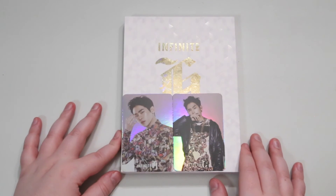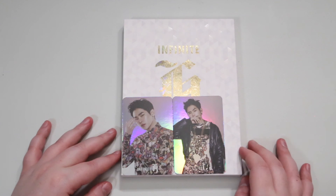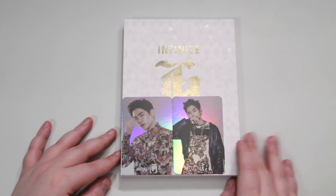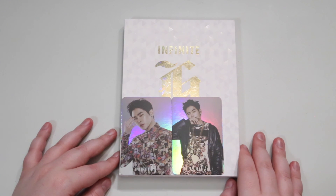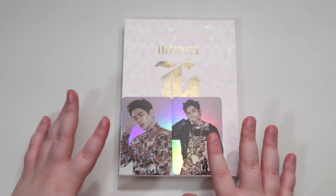So I'm almost there, I'm getting very close to having all of Infinite's different albums, and I believe there's only two for the subgroup Infinite H. But I hope you guys enjoyed this video — like and subscribe until the next one. Bye guys!